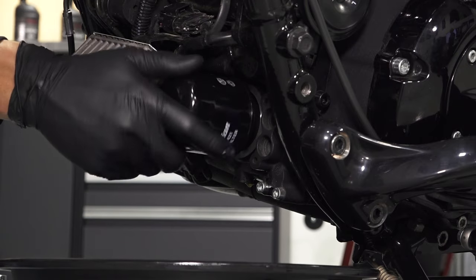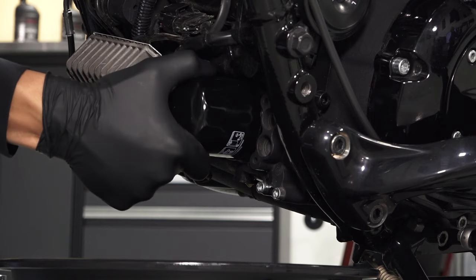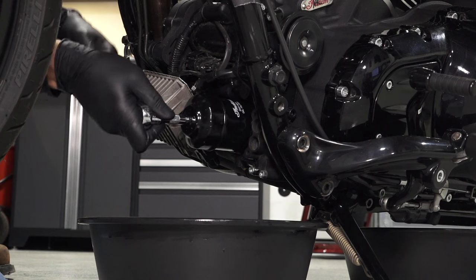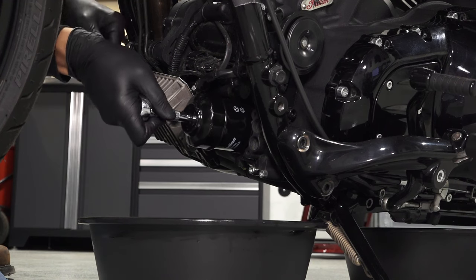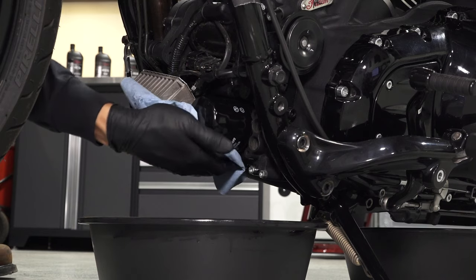Install the new filter and rotate it clockwise by hand until the filter gasket contacts the sealing surface. Then turn it an additional three-quarters turn. Before continuing, wipe up any residual oil around the filter.